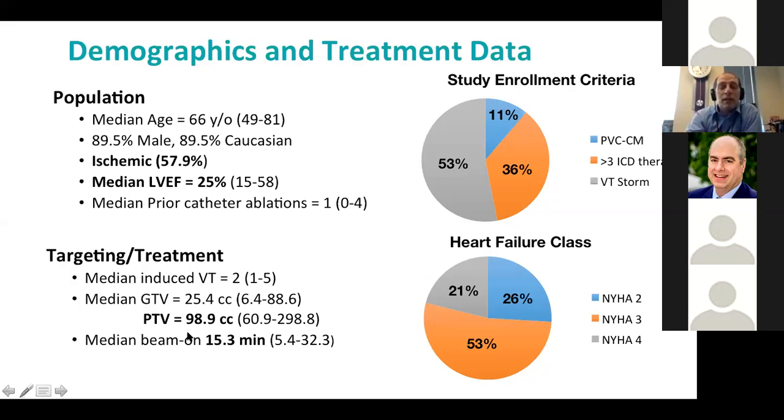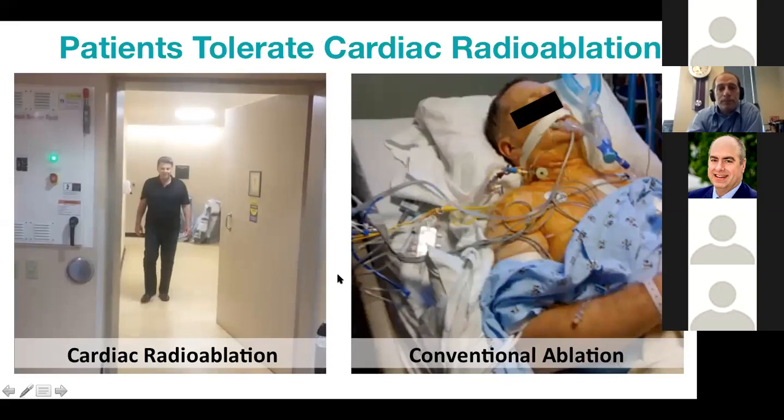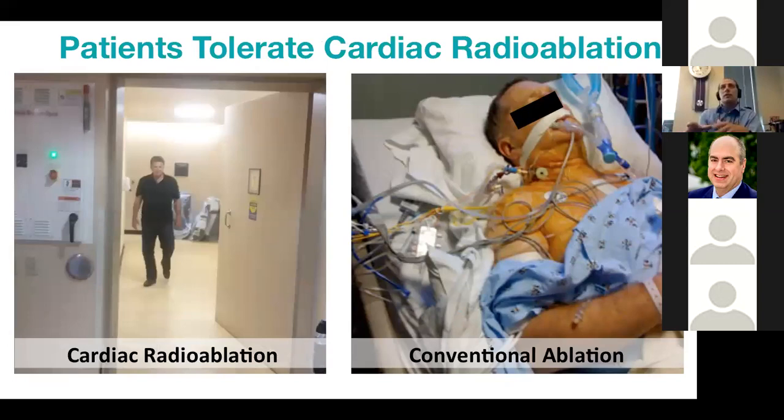One lesson that's hard to capture in study metrics but becomes obvious when you look at the patients: on the left is a patient who had cardiac radio ablation, is done with his VT ablation, and walks out. On the right is somebody 10 minutes after catheter ablation who is still intubated with additional lines in, and will stay in the hospital for several days thereafter.